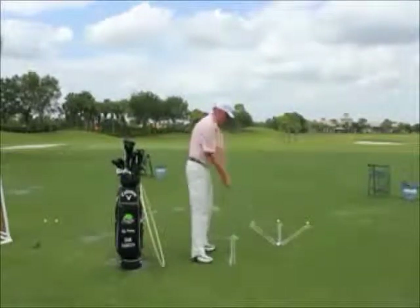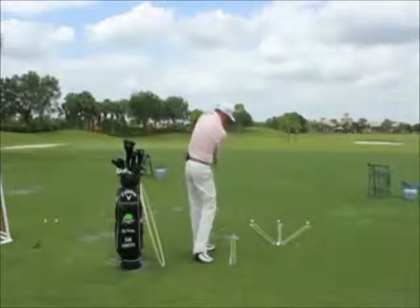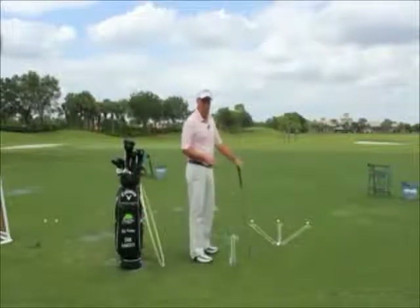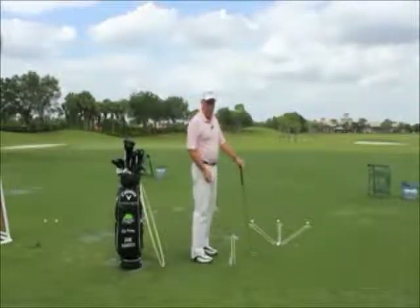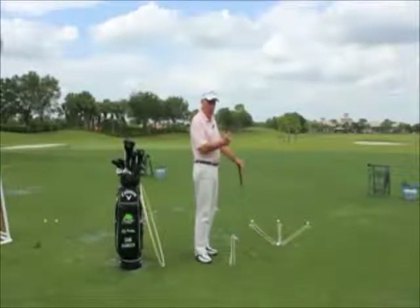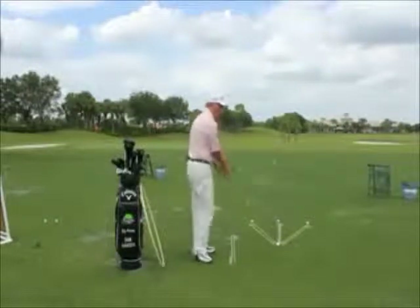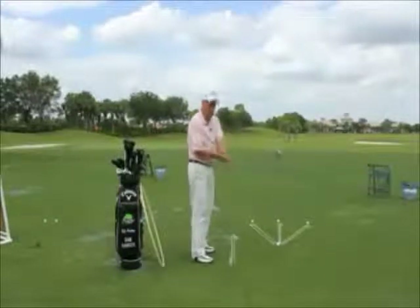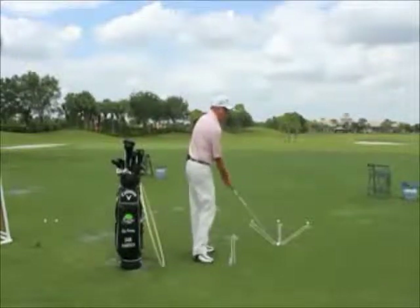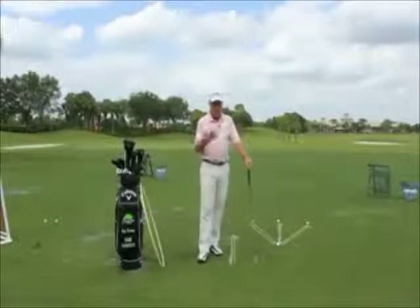Over the top — swinging the club out to in — resulting in a pull shot to the left for a right-handed player, to the right for a left-handed player. Ball stays left if the clubface squares up on that path. Ball will slice if the clubface is open while on that path. So you've got two different ball flight errors there.